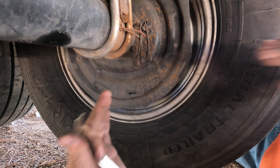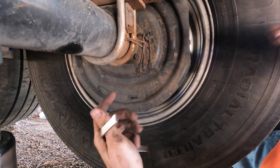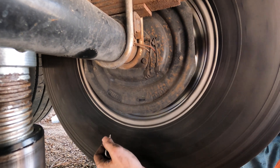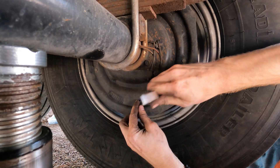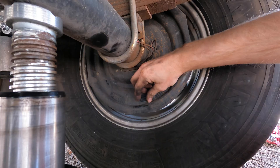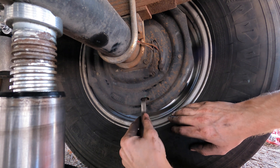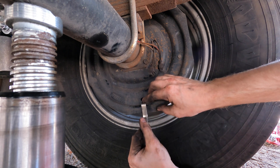If you have non-auto-adjust brakes, or otherwise manual-adjust brakes, the process to make sure that they're tightened up correctly — basically what you want to do is make it so that the wheel cannot spin freely. You want it to be pretty firm. To do that, there's a little plug on the back here that you can pull out. That's how you're going to access your star adjuster. On the right-hand side, you put the spoon in at the bottom and lift up — that's going to adjust the brakes tighter, and the opposite way is going to loosen it.